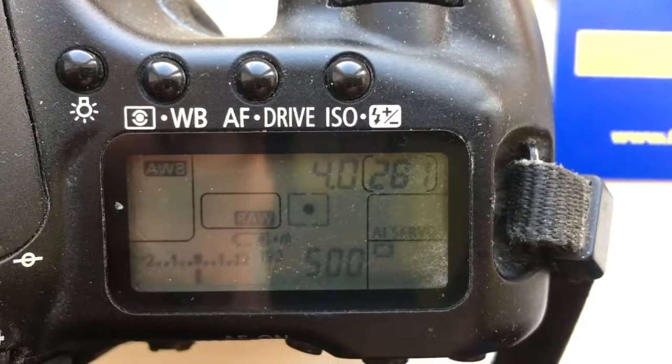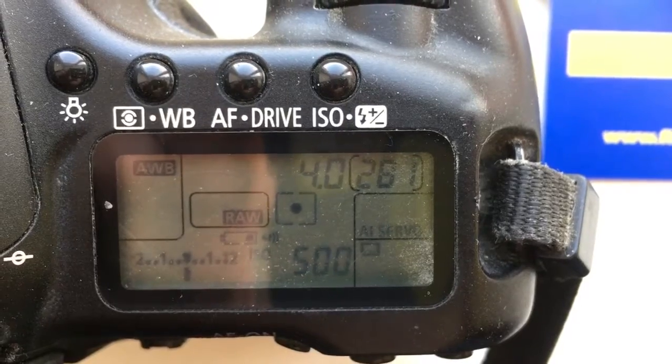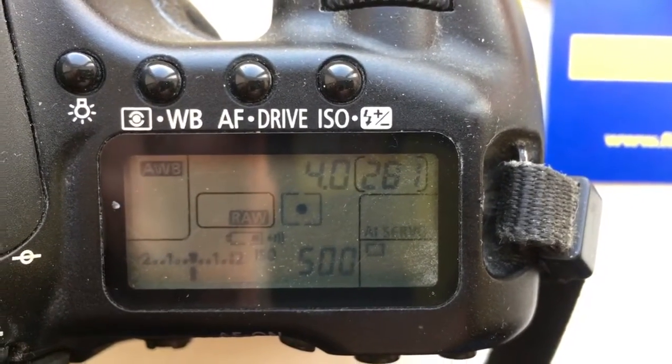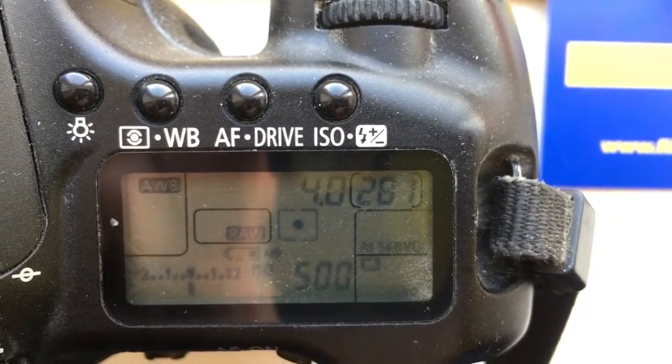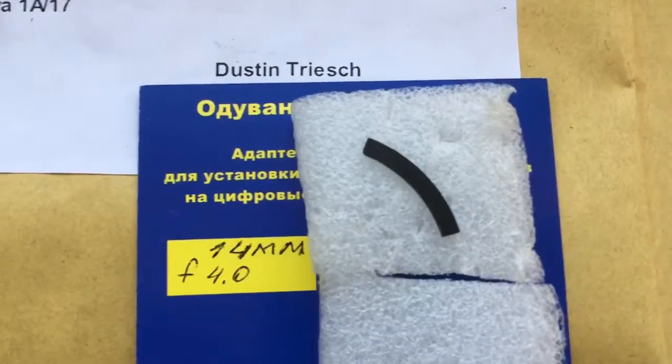Hello Dustin, this video is about your chip. I pre-programmed the focal length to 14mm and aperture to 4mm as you asked. Now I am packaging your chip and will send it to you.